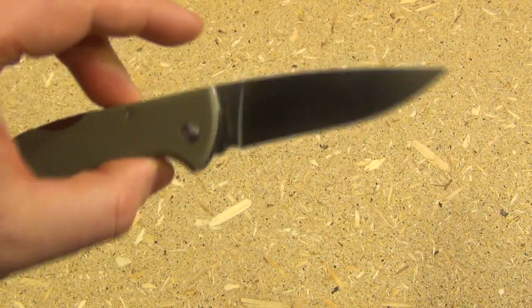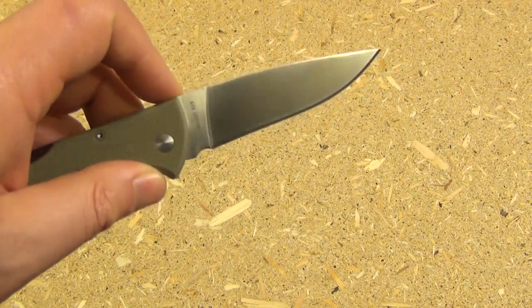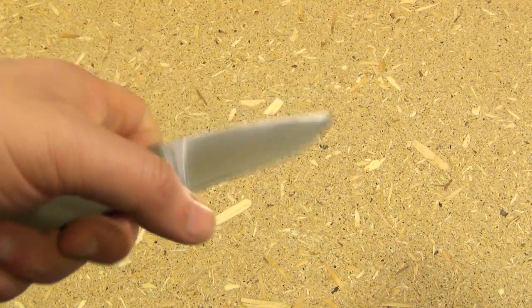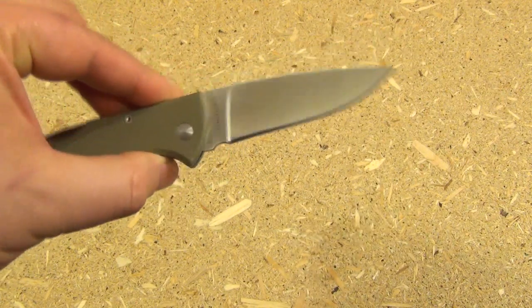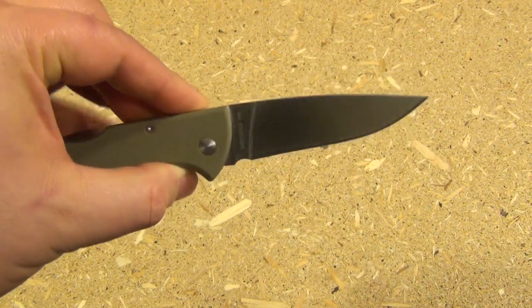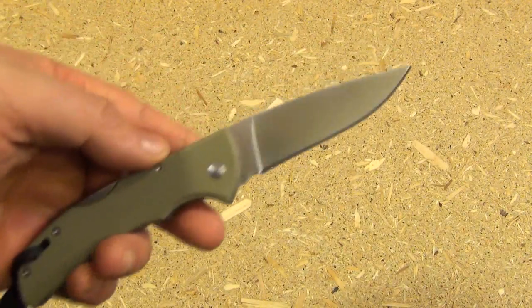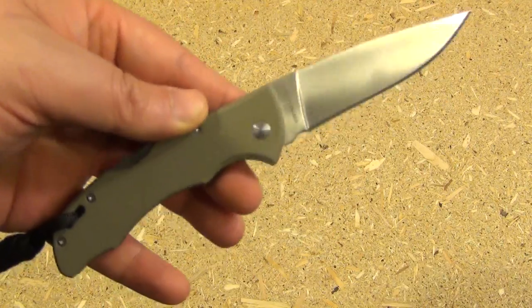The final thing that made me decide on this was the grind and the blade shape — just how thin it is and that it's a full flat grind. I know from experience that my Spyderco Sharpmaker can make something like this ultra sharp, and it takes very little time to re-sharpen it.